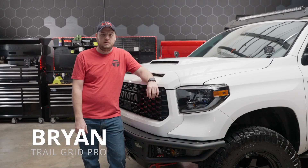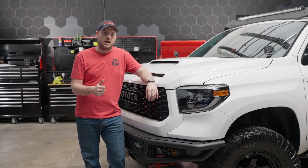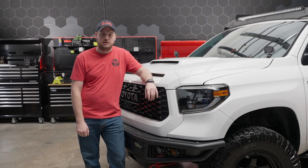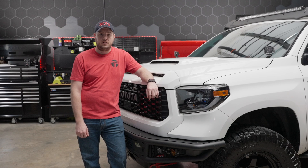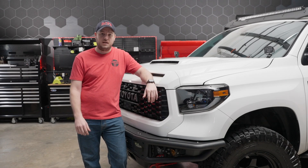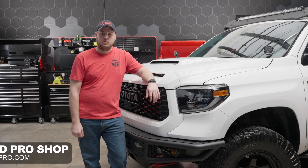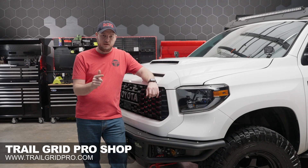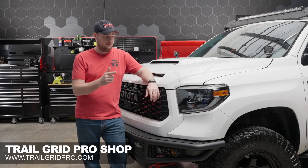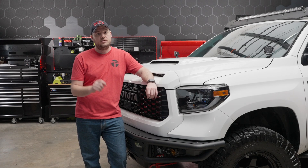The new XB LED headlights for the 2014 to 2021 Tundra is going to be a great upgrade whether you have the factory halogen or the factory LED like my truck came equipped with. The biggest difference you're going to notice is while driving at night — it's really not the most light output with the factory headlights. The new headlights will give us higher light output, a brighter, crisper beam pattern, and overall it's better aesthetically because you have the option of both a standard on-off turn signal or the super sexy sequential.